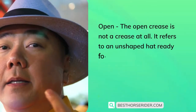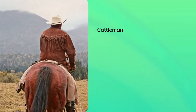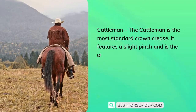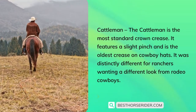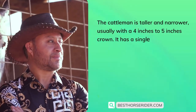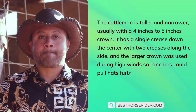Crown styles. The open crease is not a crease at all — it refers to an unshaped hat ready for your custom crown shaping; it is a blank canvas. The cattleman is the most standard crown crease, featuring a slight pinch and is the oldest crease on cowboy hats, distinctly different from the rodeo cowboy look. The cattleman is taller and narrower, usually with a four-inch to five-inch crown, and has a single crease down the center with two creases along the side.